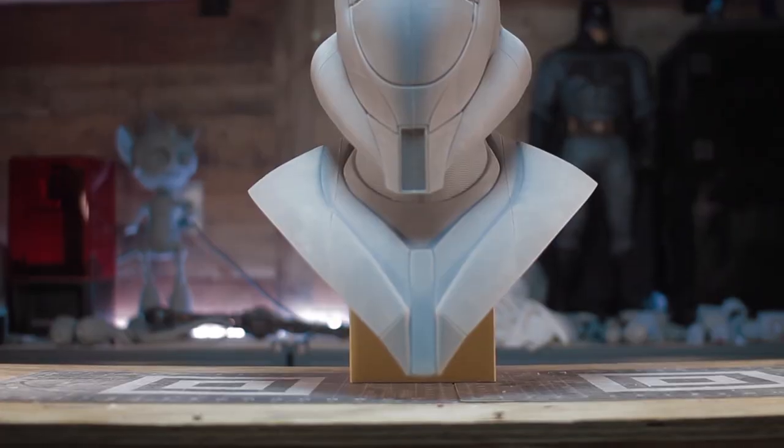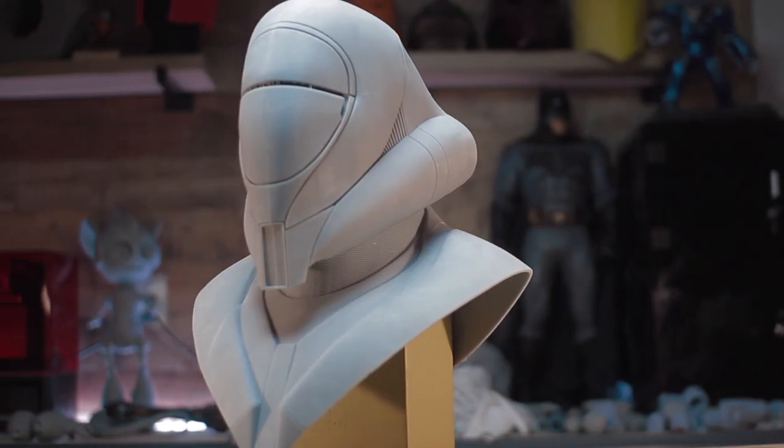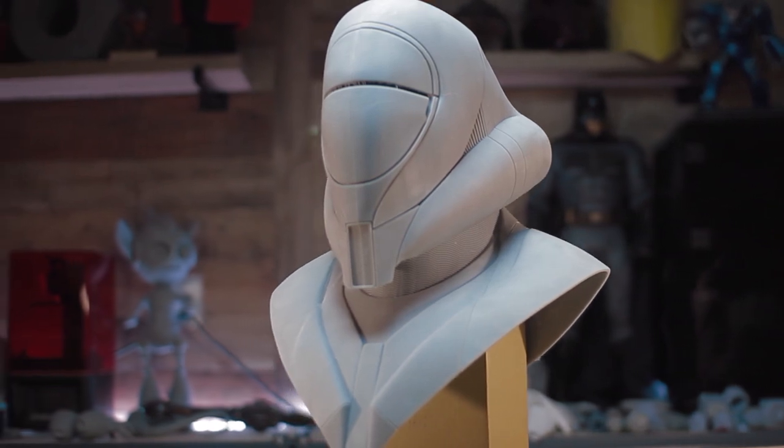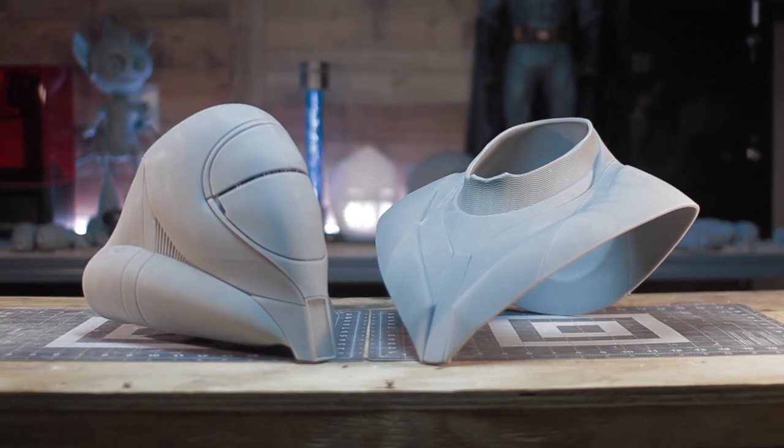So for instance, with this helmet, because it had a little bit more width, I had to split it in half in order to get it on the Phenom L. Same thing with the Infinity Gauntlet — it filled up the bed and the height, but I had to split it in half. But these resin prints are so accurate. When you're putting the pieces together, I really enjoy this process — I'm loving the Phenom L.